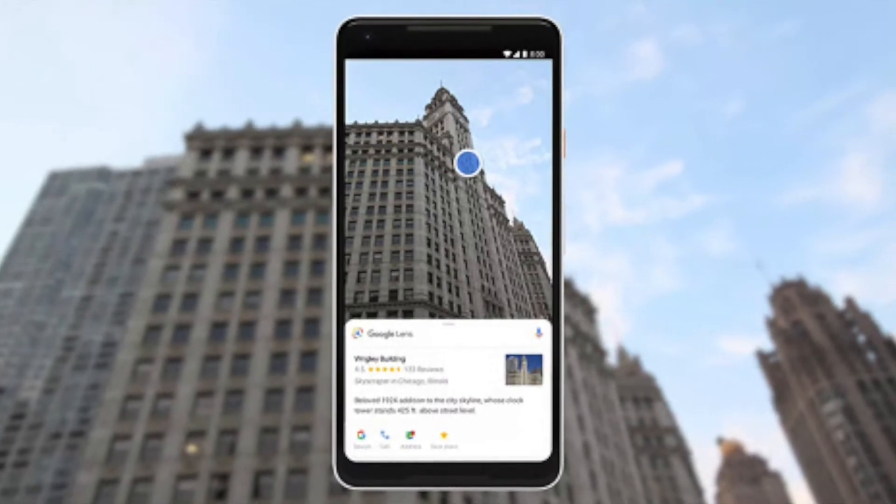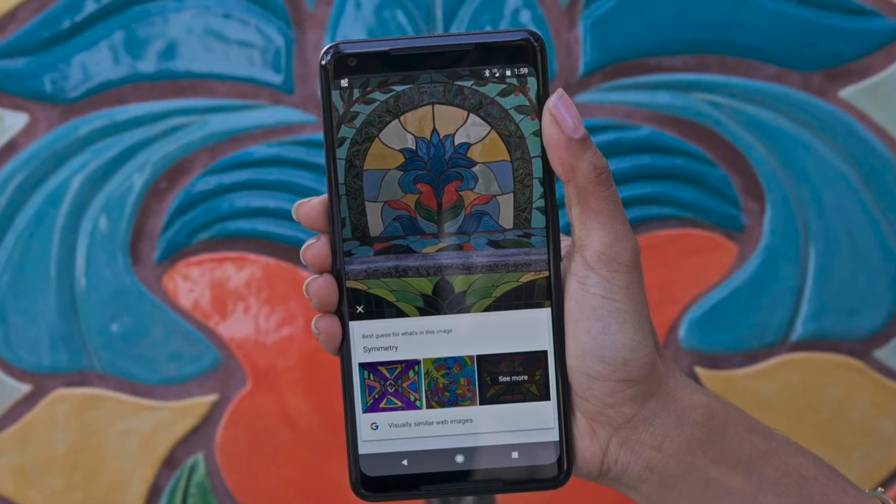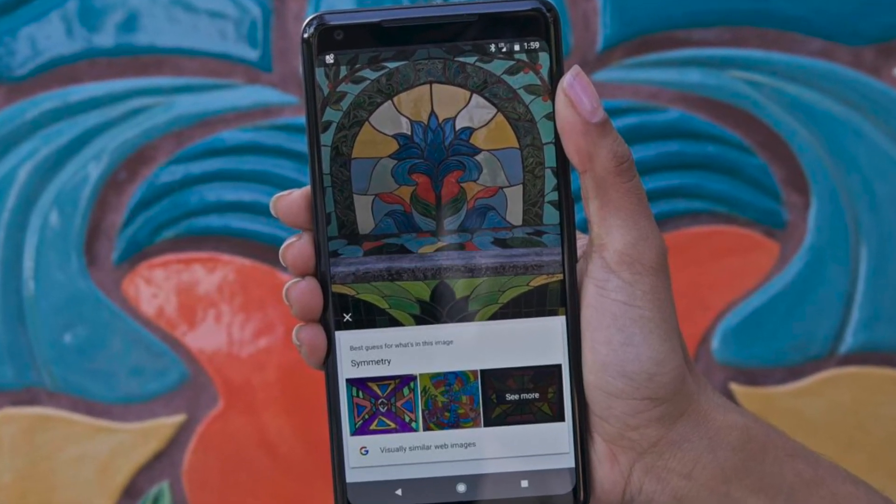Number three: take a self-guided architecture tour. Want to know more about a building or a landmark? With Google Lens you just snap a photo and presto — you have got details. It's a two-birds-one-stone kind of thing because you are creating a photo archive of your visit at the same time you are learning about what you are visiting.